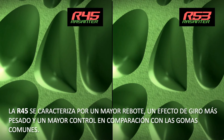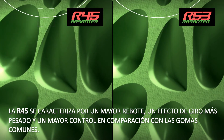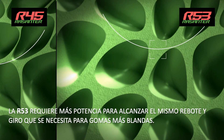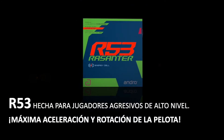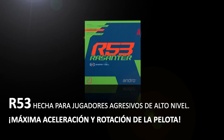R45 is characterized by a higher bounce, heavier spin, and more control compared to common rubbers. R53 requires more power to reach the same bounce and spin as softer rubbers. R53 is made for top-level aggressive players, delivering maximum ball acceleration and rotation.